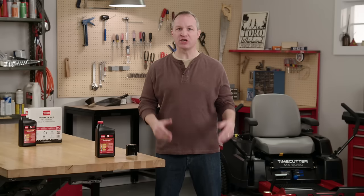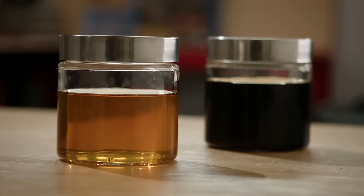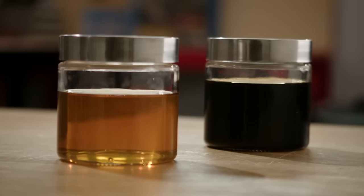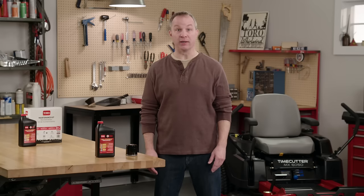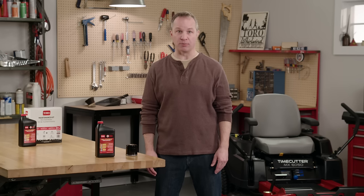The heat, dirt, and agitated air in your engine's crankcase gradually make the oil dark and dirty. Over time, oil loses the ability to coat and protect vital engine parts. That's why Toro recommends changing the engine oil in your zero-turn mower after every 100 hours of operation, and after the first five hours for new mowers.